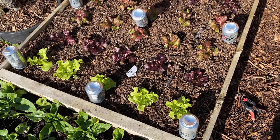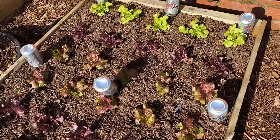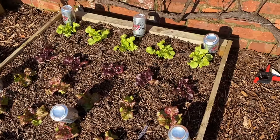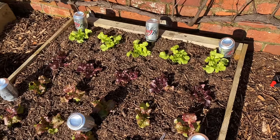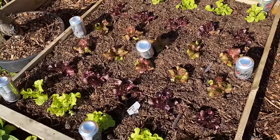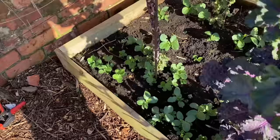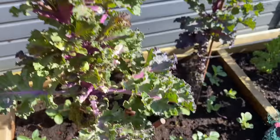One last bed of salads again planted just a few days ago. I do like this mix planting where I've got the sort of greens, the bronzes and the reds all intermixed together.